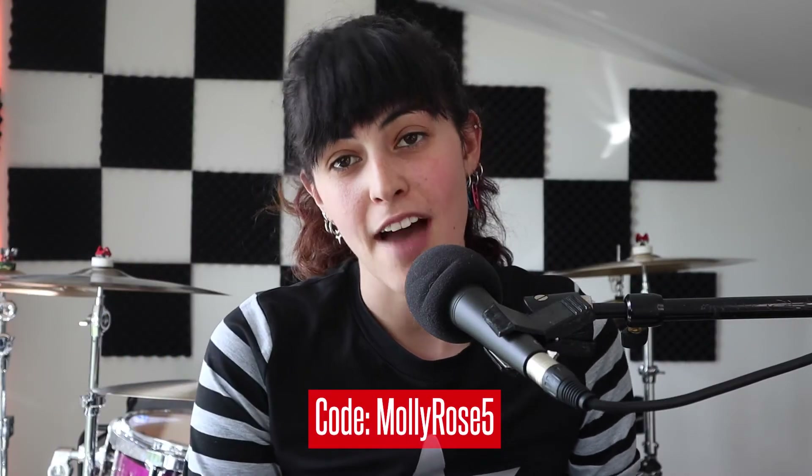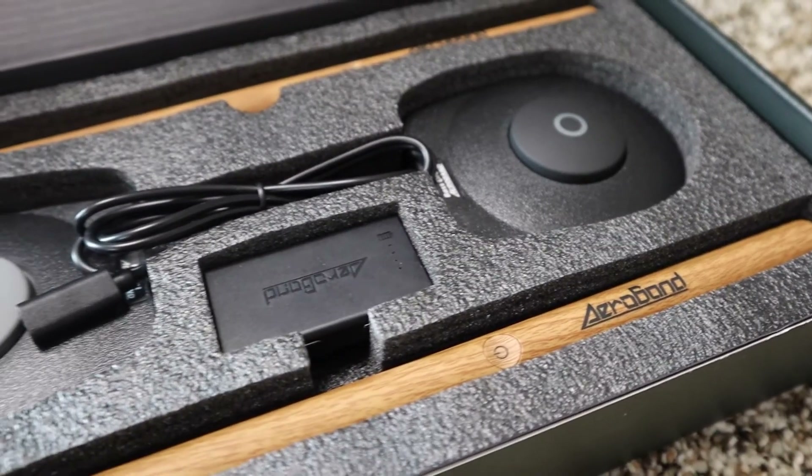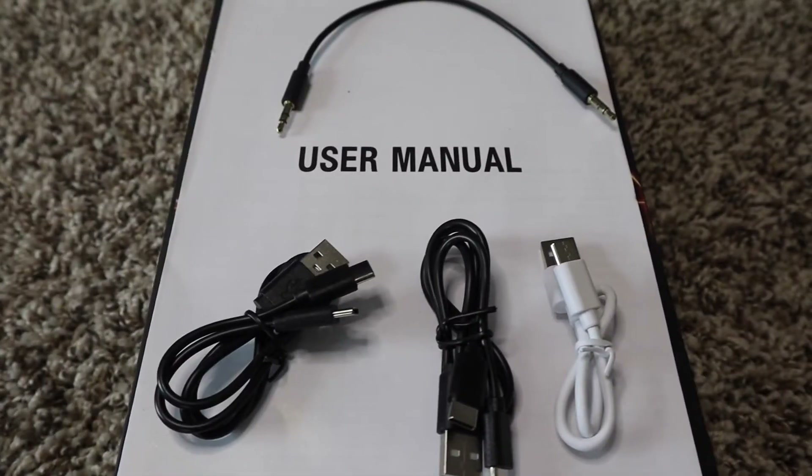Inside the box we get two drumsticks, a user manual, a pedal for the bass and hi-hat, two charging cables, a 3.5 millimeter audio cable, and a Type-C cable. My first impressions taking these out of the box — I love the way they feel. You can even throw them around and twirl them like a normal drumstick. Everything that comes in the box feels good quality, and I love the packaging — I think they did a 10 out of 10 on the packaging.